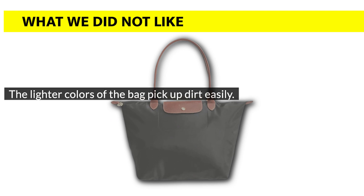What we didn't like: the light colors of the bag pick up dirt easily.